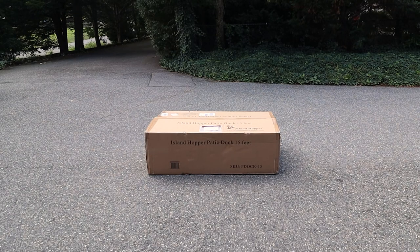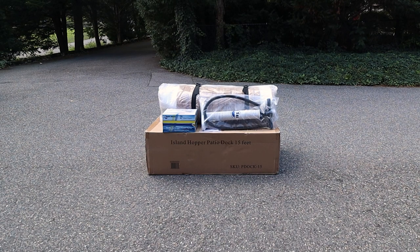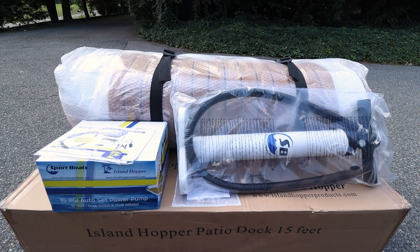Taking a look at what comes inside the box: the Patio Dock ships in a big box and includes the dock, along with a 15-psi auto-set electric inflator and a double-action hand pump. They also include toe straps, repair patches, and the instruction manual.